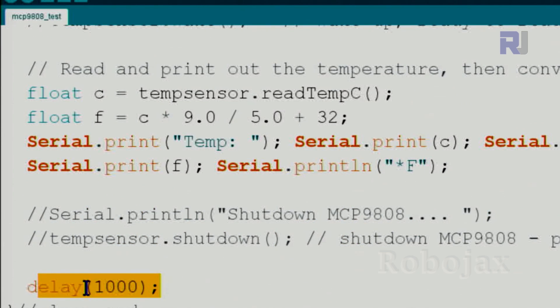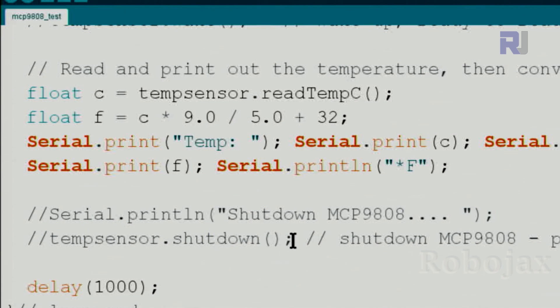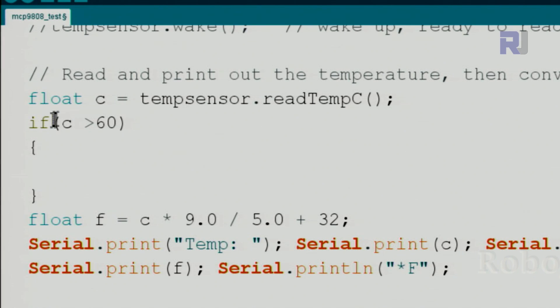We wait one second and then the loop continues, displaying the temperature repeatedly. There is also a shutdown feature: use temp_sensor.shutdown() to save battery when measurement is not needed. For taking action based on temperature, for example if Celsius is above 60 degrees, use an if statement checking c > 60, and inside the curly braces put your code.